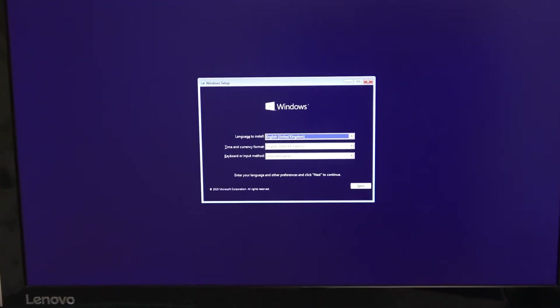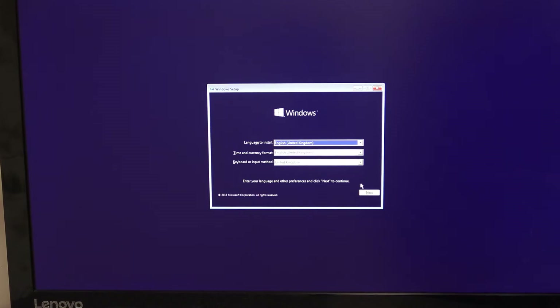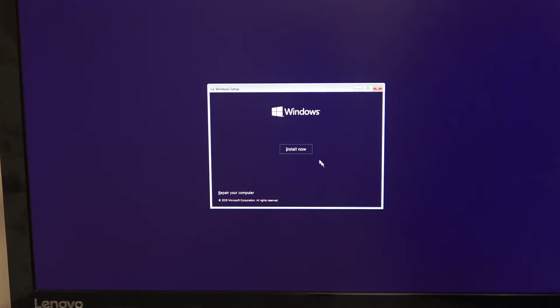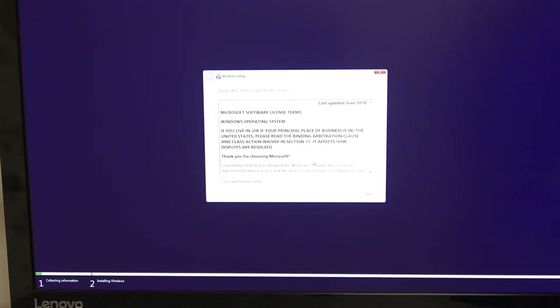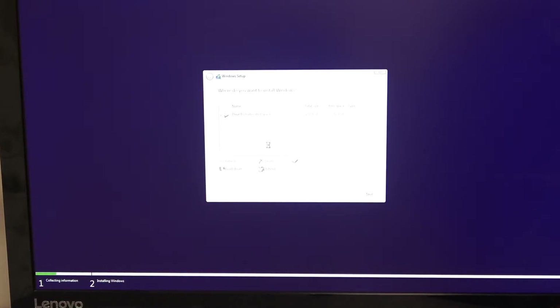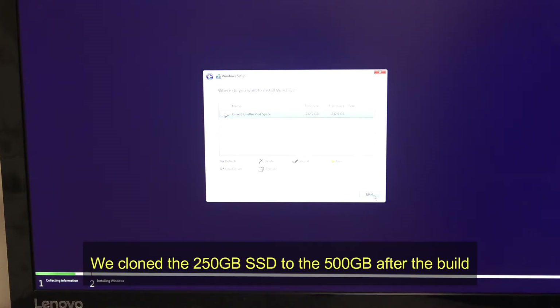We're going to run through the installation of Windows 10 as a fresh install. Make sure you've got the right country, keyboard, and currency format selected, then click next and install now. This will start the installation program and it should detect the SSD drive we've installed. This machine has an i3 processor so it's not the fastest — it's around about five years old, first installed in 2017. Accept the license terms and install Windows onto the unallocated drive space — 250 gig gives you 232.9 gig usable.